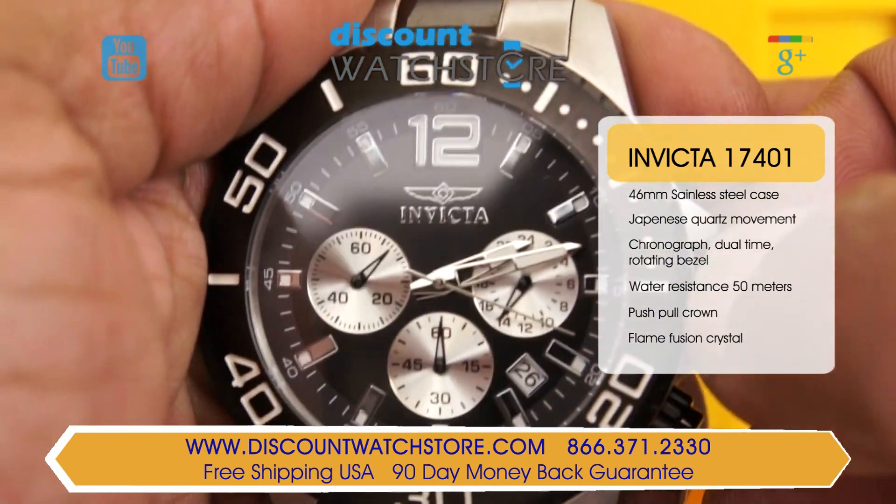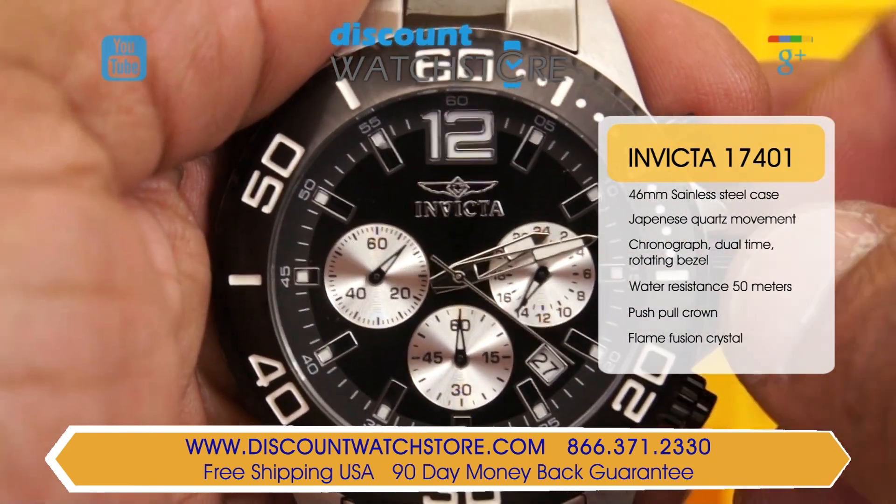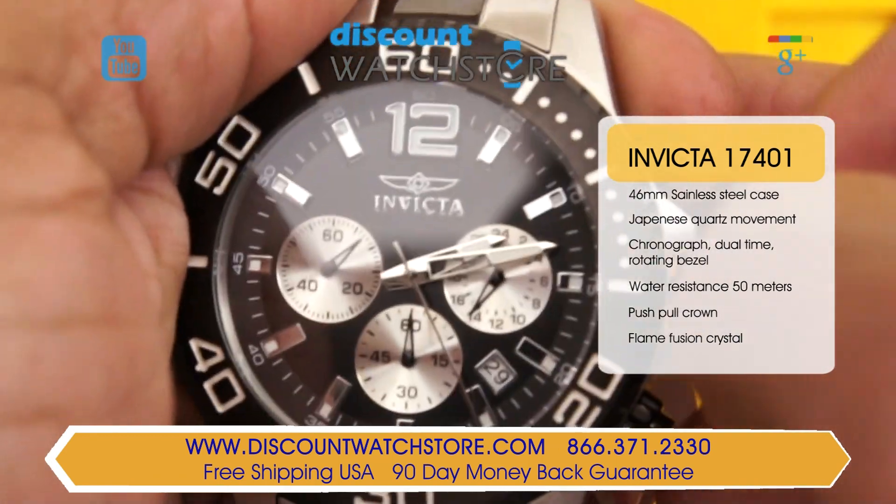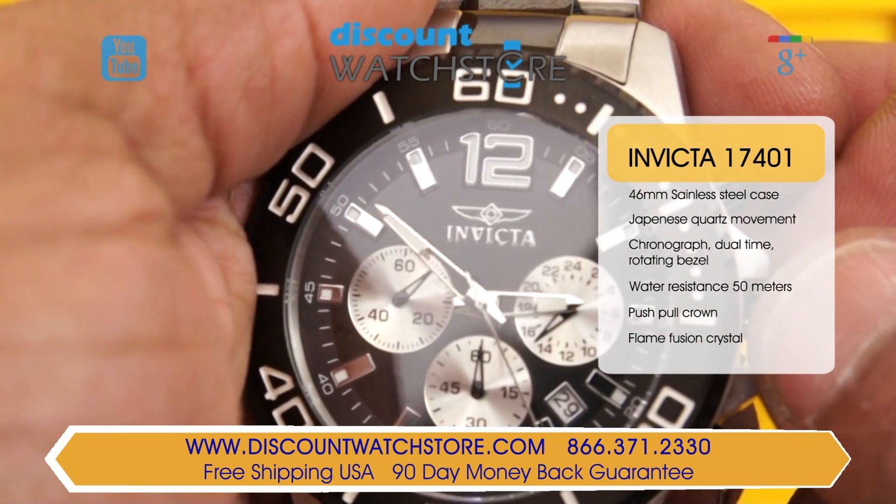Water resistance on this model is 50 meters, which makes this watch great for everyday wear. This Invicta watch uses proprietary flame fusion crystal that can resist against minor nicks and scratches.